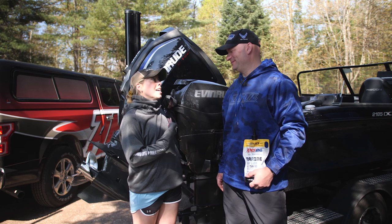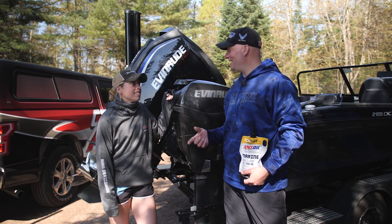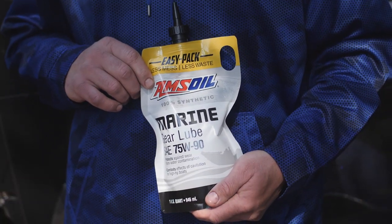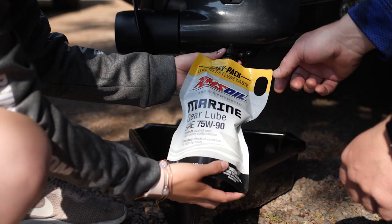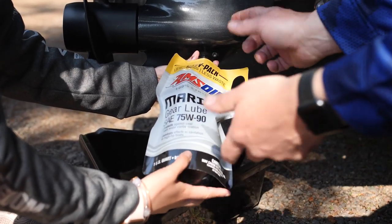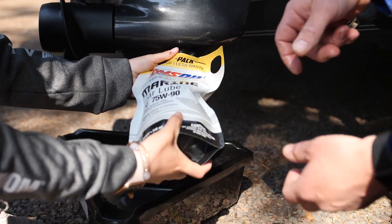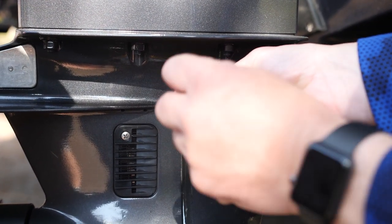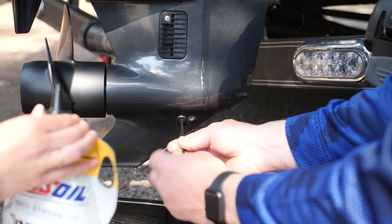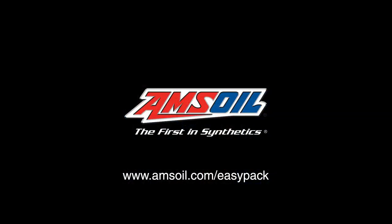As much as we're on the water, my dad has me changing the lower unit oil more than once a year, and every time it's such a mess. AMSOIL's Marine Gear Lube now comes in this easy pack that takes the entire mess away. Simply insert the nozzle into the lower unit, rotate the bag one time, then squeeze the gear lube into the motor. Once it comes out the vent hole on top, it's full. Put the plug back in — that's it. All you need is a drain pan, an Allen wrench, and the AMSOIL Easy Pack. For more information, go to AMSOIL.com.